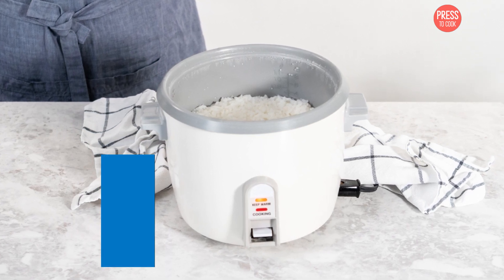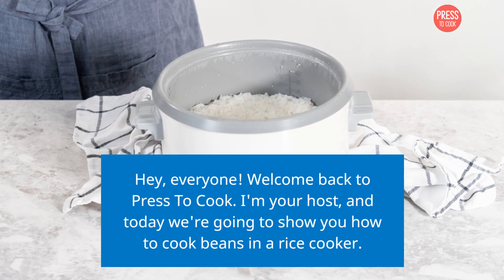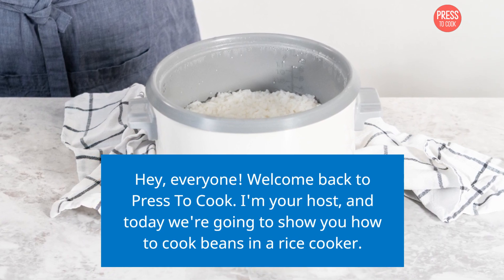Hey, everyone! Welcome back to Press to Cook. I'm your host, and today we're going to show you how to cook beans in a rice cooker.